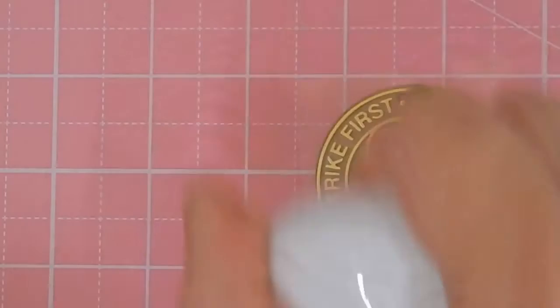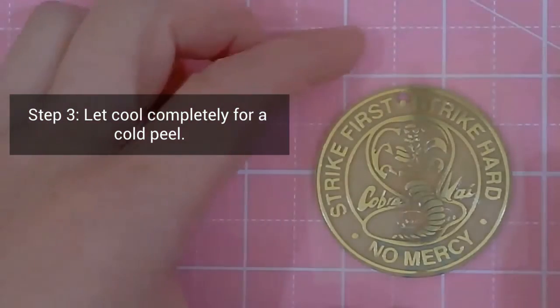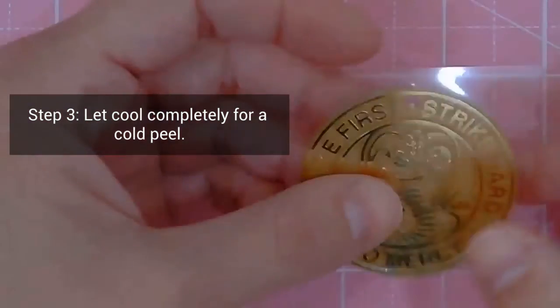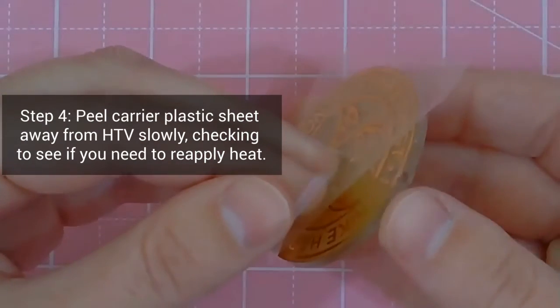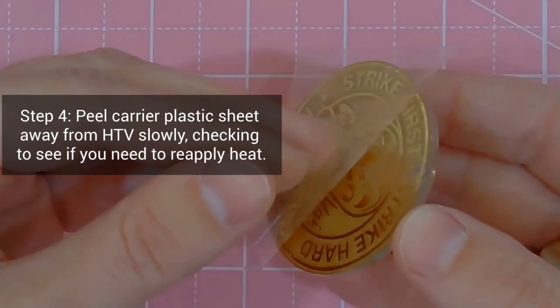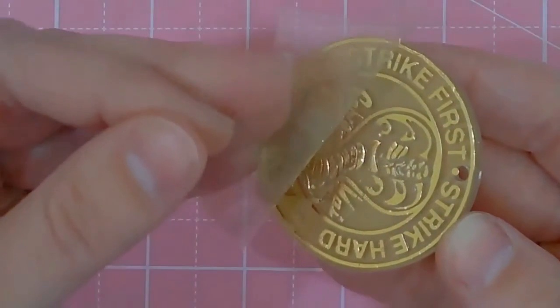Then you'll want to let it cool completely for a cold peel. This is key because you don't want the design to stretch when you pull it off. So here I'm pulling it off — you want to be really careful. See if there's any pieces that are sticking to the carrier sheet. You might need to reapply heat just in case, but that looks okay.